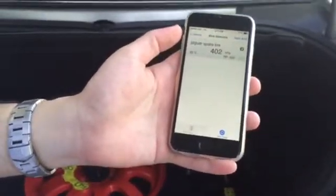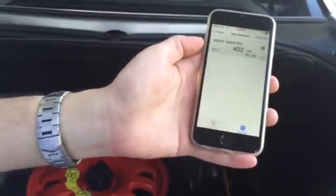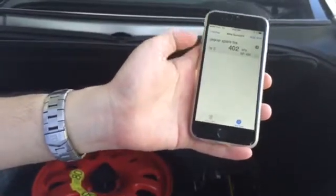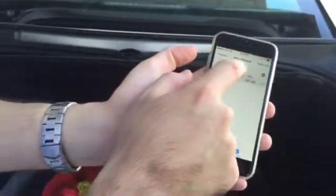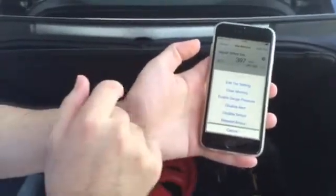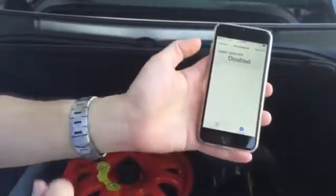Now I'll show you how to disable a FOBO extra sensor. I've got one FOBO extra sensor paired to this FOBO tire set, and I need to tap on the extra sensors. It says 'disable sensor', so I tap on it and now my sensor is disabled.